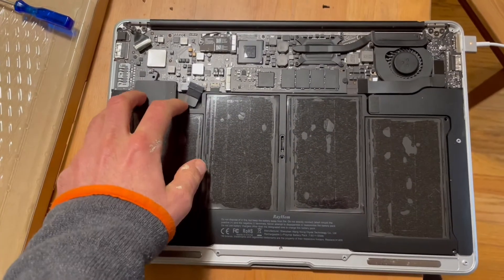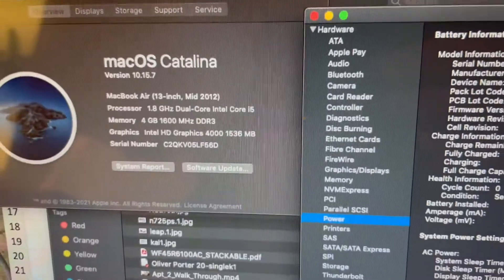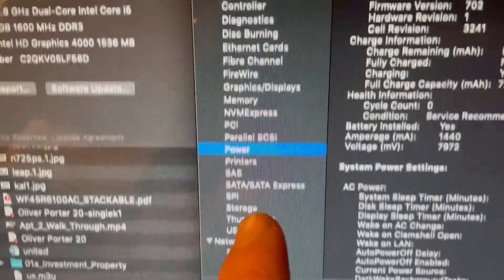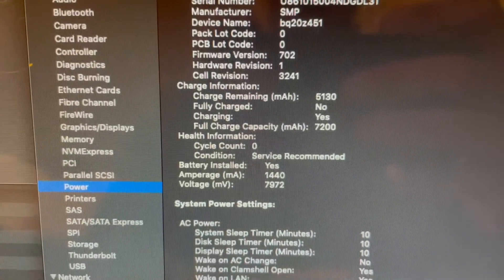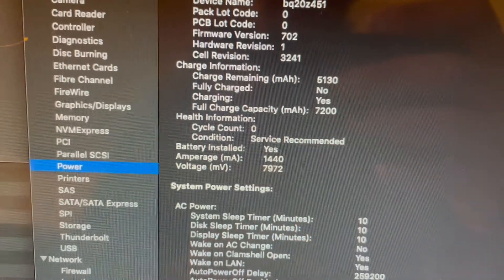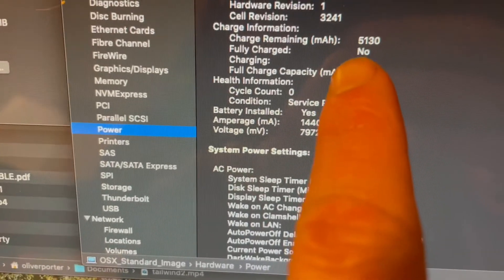Installation is the exact opposite of removal — all the steps in reverse. With the new battery installed, we went into Preferences, hit System Report, and under the hardware package looked at Power. Unlike the 3600 milliamp-hour full charge capacity we used to have, it's now back up to 7200. The battery came about 75 percent full.